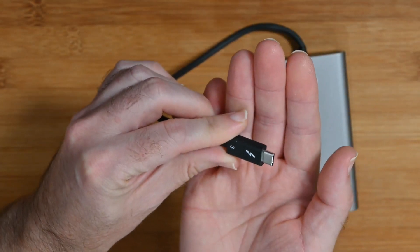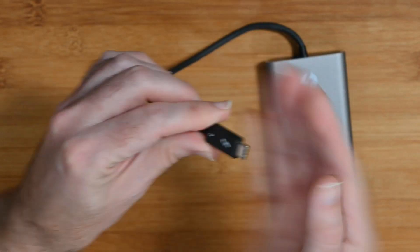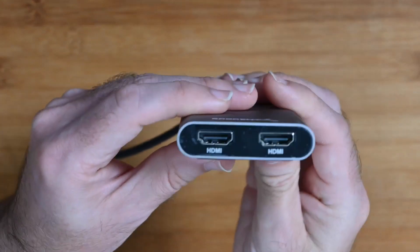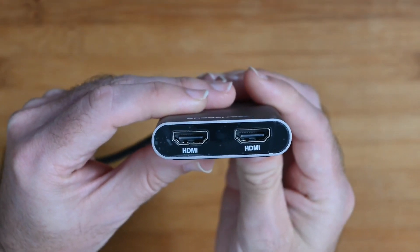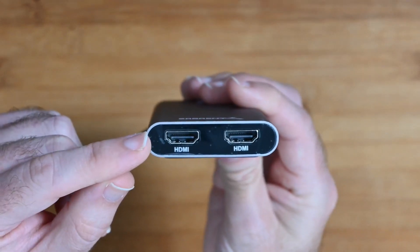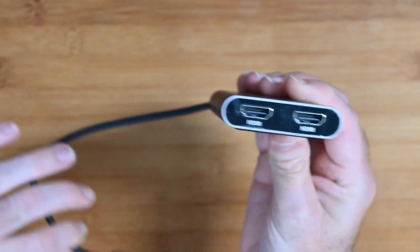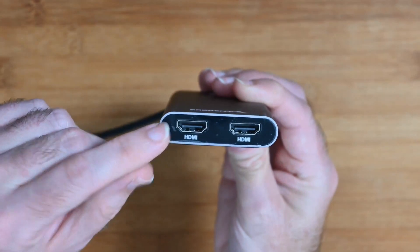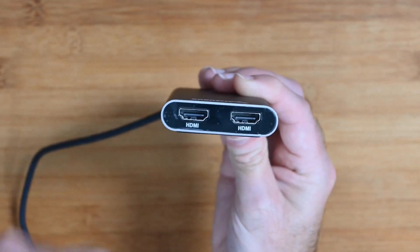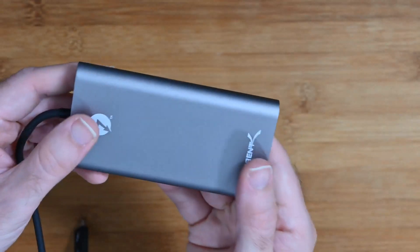It works on Windows or macOS if you have a suitable Thunderbolt 3 port. The adapter has two HDMI ports, so you can run just a single display or split out to two displays, both running up to 4K 60 hertz.